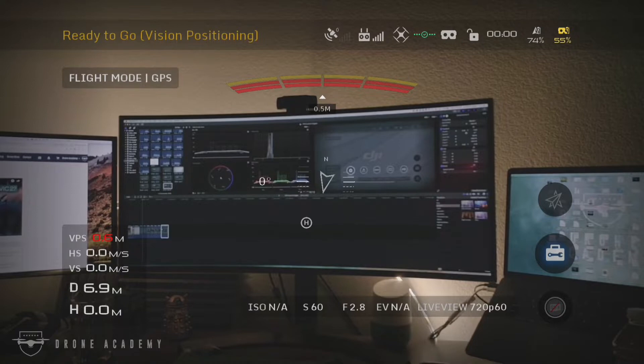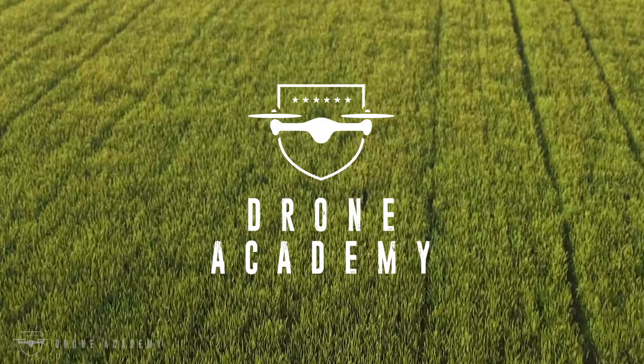That's how you sync up the DJI goggles with the Phantom 4 Pro version 2. If you have any comments or questions, let us know in the comments down below. Until then, have fun and fly safe.